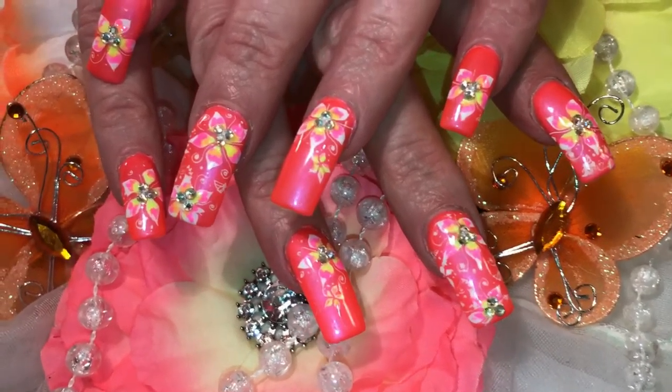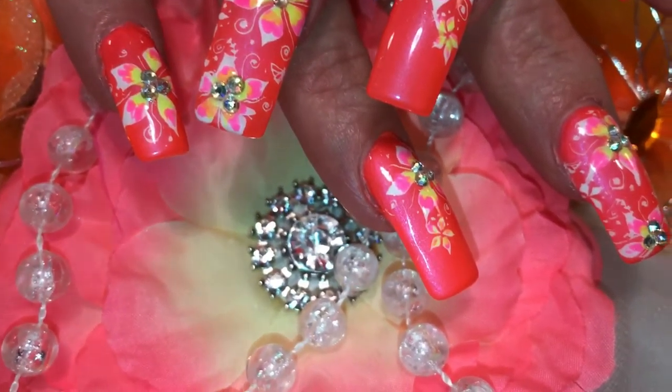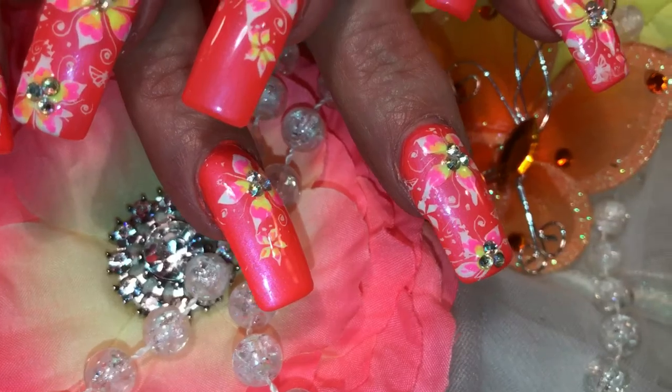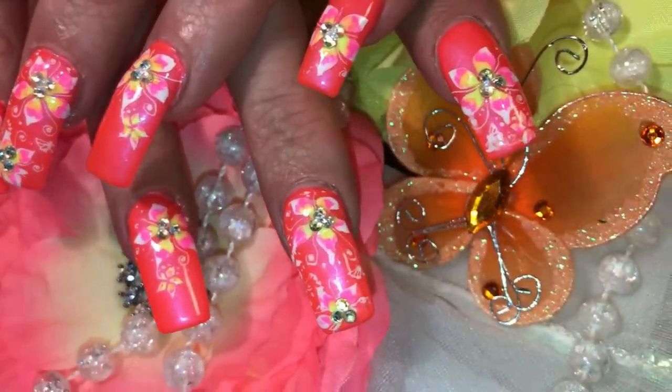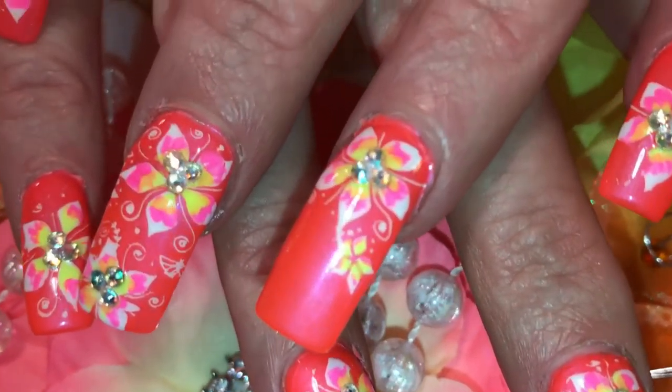Make sure that's not overlapping. Just like that. Isn't that pretty, having the three stones in there? Now I'm going to top coat with my Sesh Vite, and I'll be back to show you the end product.